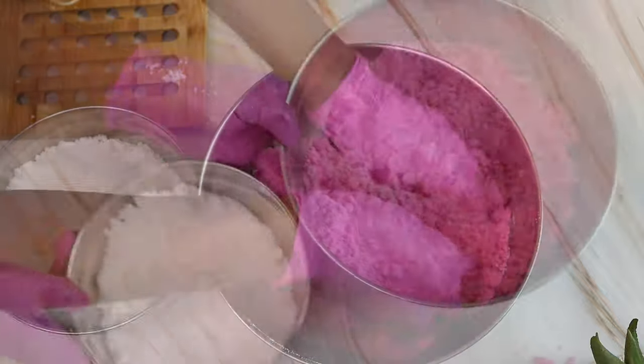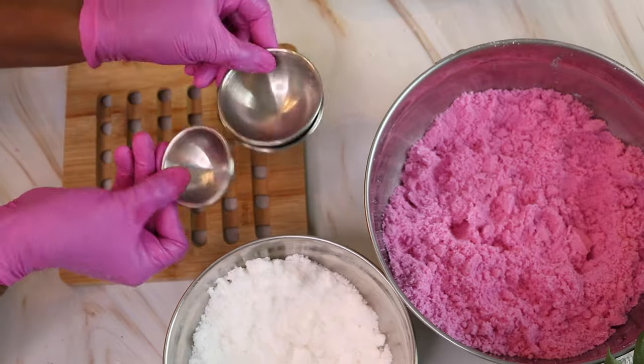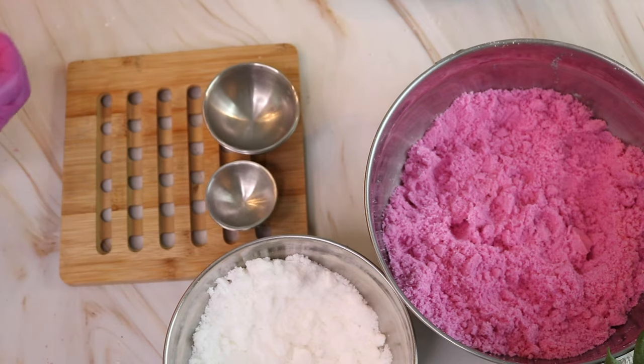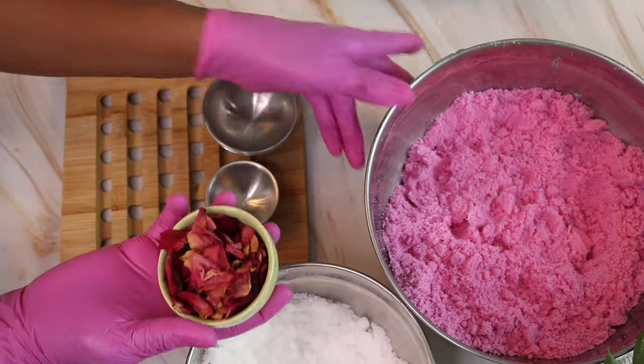Now that I have my two colors, I'm going to move them aside. I'm going to be using some cute little molds — just regular round molds. I'm also going to be using some rose petals to give my bath bombs a nice, luxurious feel.